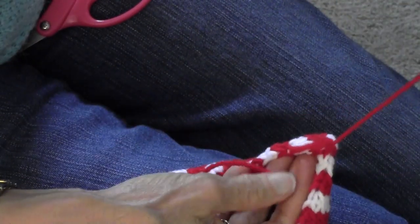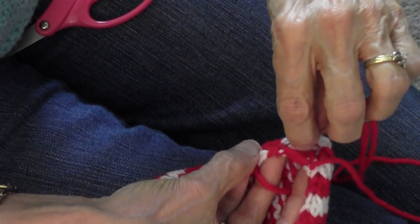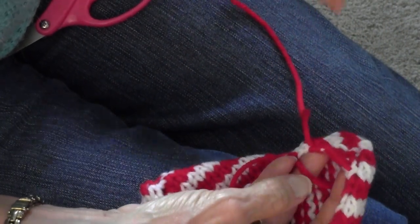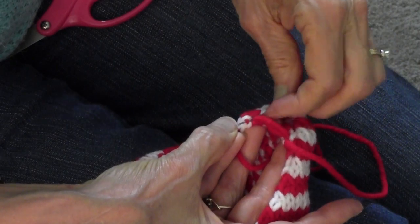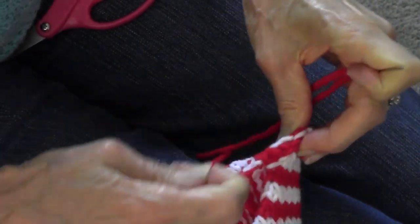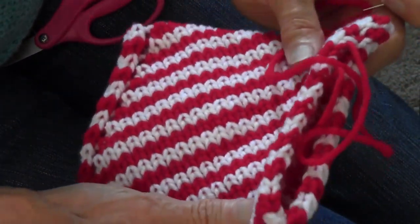And then you can just keep going, picking up one over here, pick up one over here — just stay one stitch from the edge, two threads. After a few stitches, just pull them up and that closes your edge. I will mattress stitch from here to here and hide those ends. Then I still need to make an I-cord drawstring for my little bag.